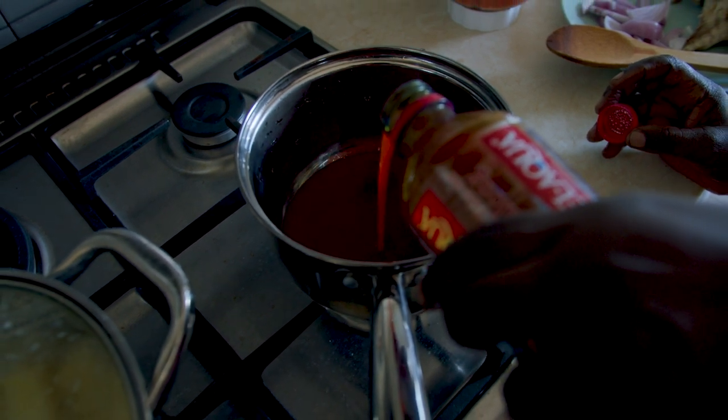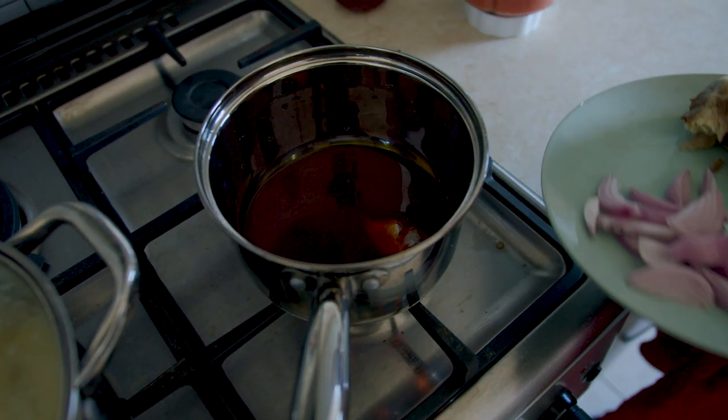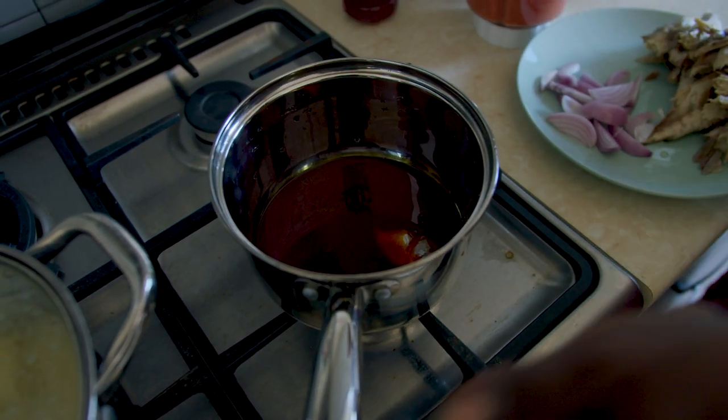For the sauce, you start by heating your palm oil in a pot. Add the salted fish to give it flavor, and then proceed to add chopped onions soon after.